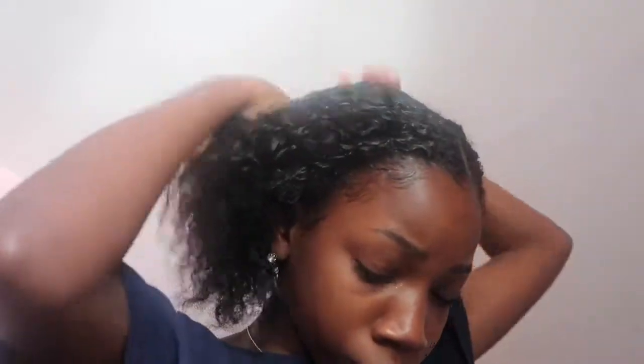I'm not gonna brush or comb my hair out because I have my curls in and I want to keep that. So what I'm gonna be doing is just putting some gel all over my hair.